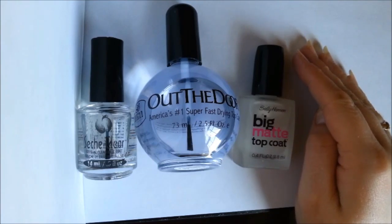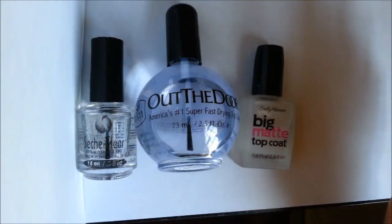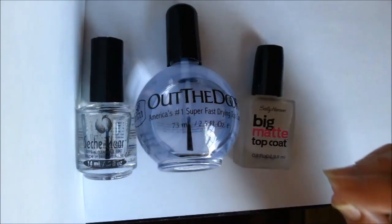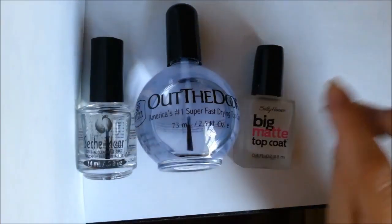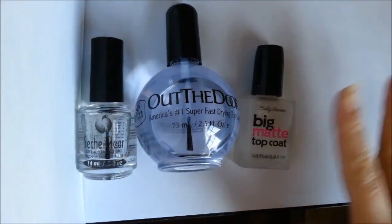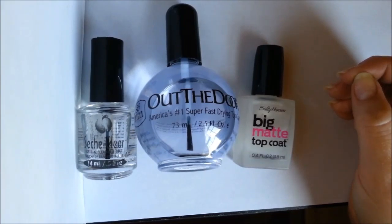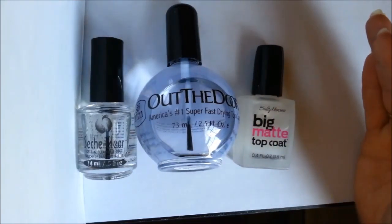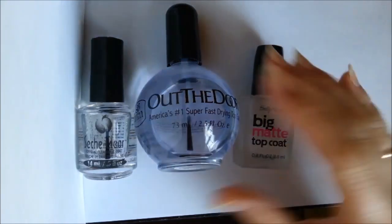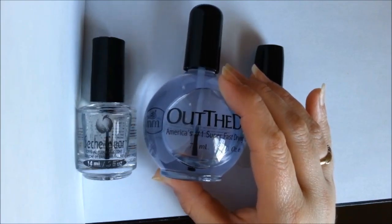If you're doing a specific design, a top coat will protect it too. If you've ever tried nail art without a top coat, you'll notice two big things: first, the different layers of paint used for details will chip and peel off individually, ruining your design; and second, when you hold your hand under the light, you can actually see layer lines — it looks uneven and lumpy. A top coat seals everything under a gorgeous glossy coating, making it all look smooth and shiny like one layer.